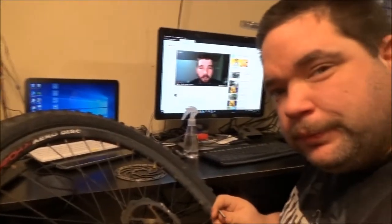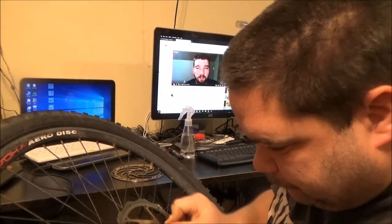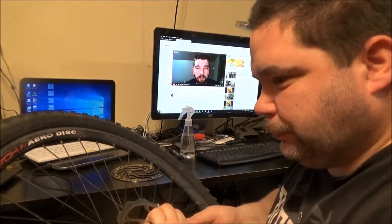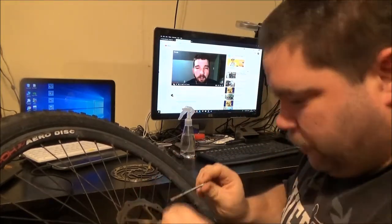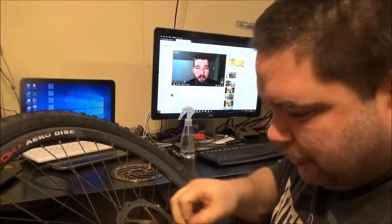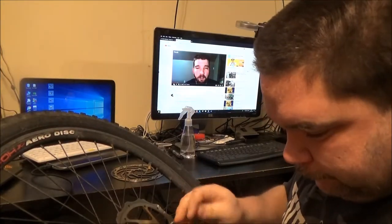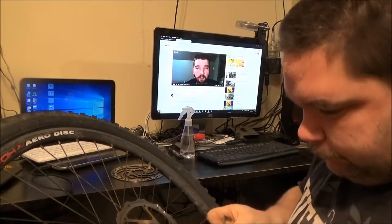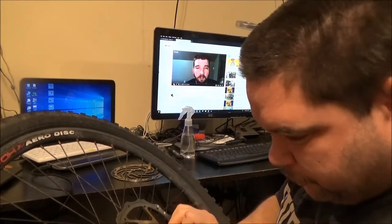So I figured it shouldn't be too difficult to take this one off and put another one on. In this type we've got six bolts to undo.